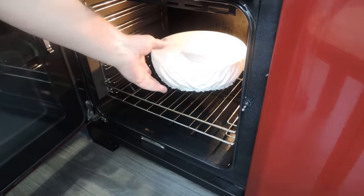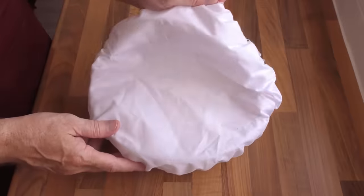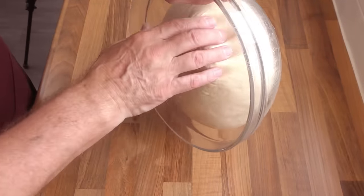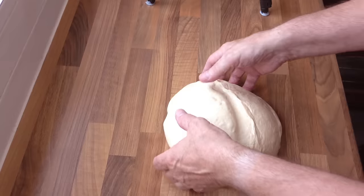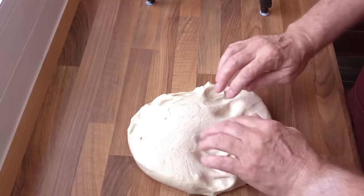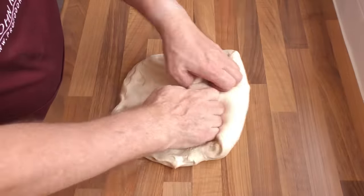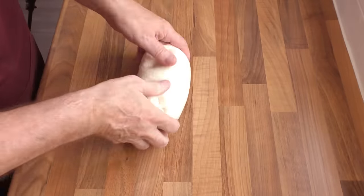Once the time's up, turn your now risen dough out onto a non-floured surface once more. Now knock the dough back — that simply means get all of the built up gas out of it. Once you've knocked it back, form the dough into a ball again.